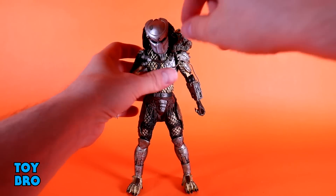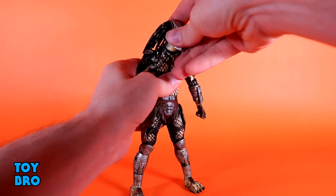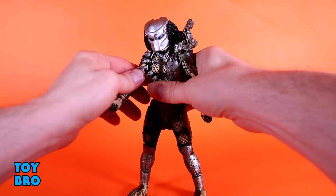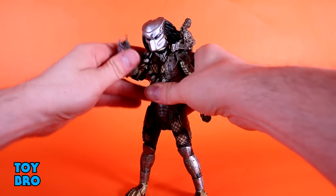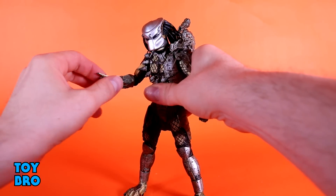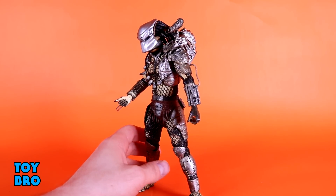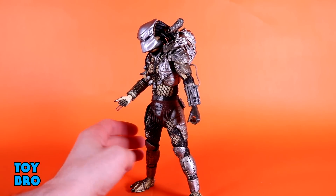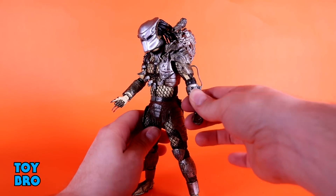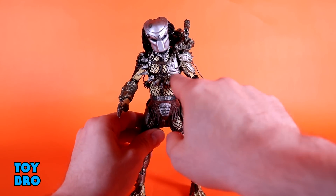Starting at the head: there's a ball joint in the neck plus a peg, so he goes up, all the way down, tilts side to side, and rotates. The arms go all the way out, you can swivel the bicep, and we've got double-jointed elbows with more than 90 degrees of range. There are swivels at the gauntlet and hinges with rotation at the wrist. This is the figure that started the armored tubes — there's a tube from the bicep down to the bracer, so watch when you're hinging the elbow.